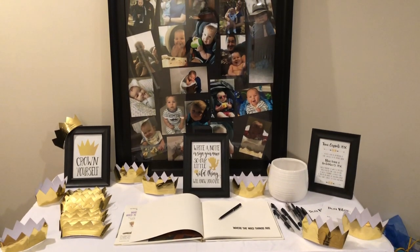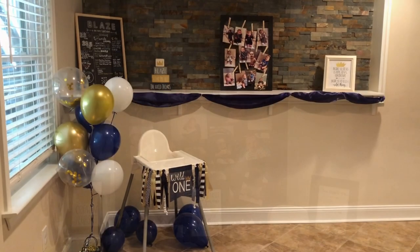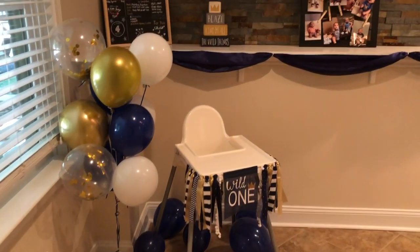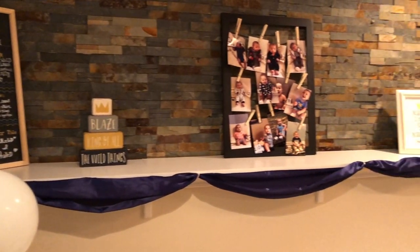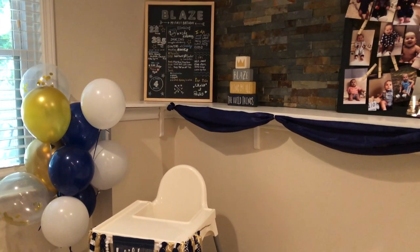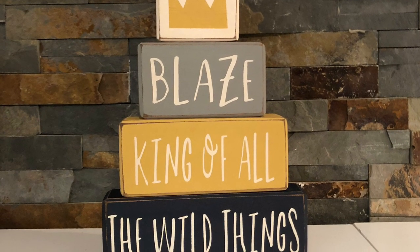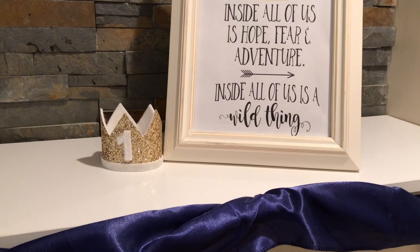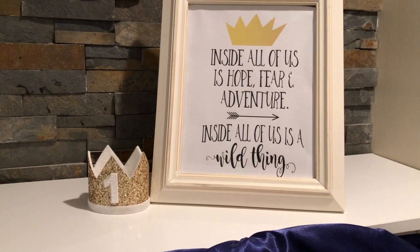Right as you walked into the main party area, we had Blaze's high chair set up with some additional balloons left over from the balloon garland. My mom made him a little stat board with all of his stats on it. We also had the first-year picture progression with photos from each month. One of my favorite things was a block set that said 'Blaze, King of All the Wild Things,' which we wanted as a keepsake to put in his room afterwards. We also put up another sign with a saying from the book and Blaze's little party favor hat for additional decoration.